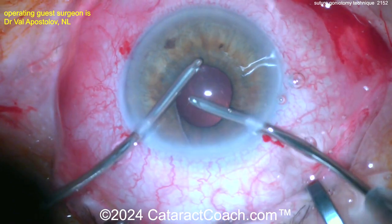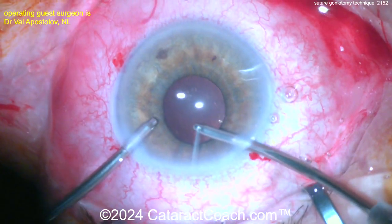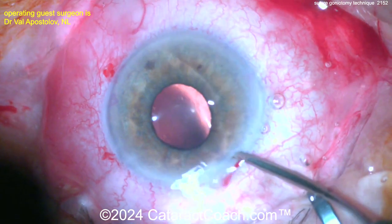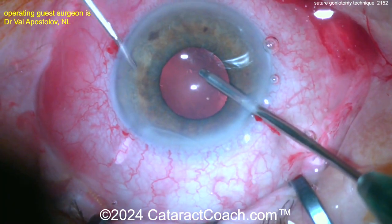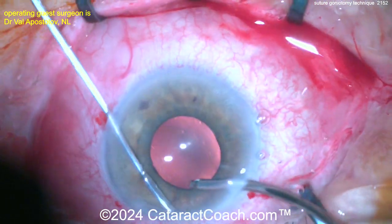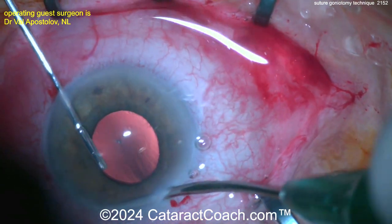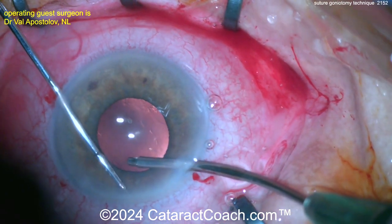Now finishing up — taking out the viscoelastic with a bimanual irrigating cannula. Look at that white strip right there — that, my friends, is the tissue that you unroofed. That can now be grabbed with micro forceps: right hand providing infusion, left hand grabbing the micro forceps, and you can fully strip it off.